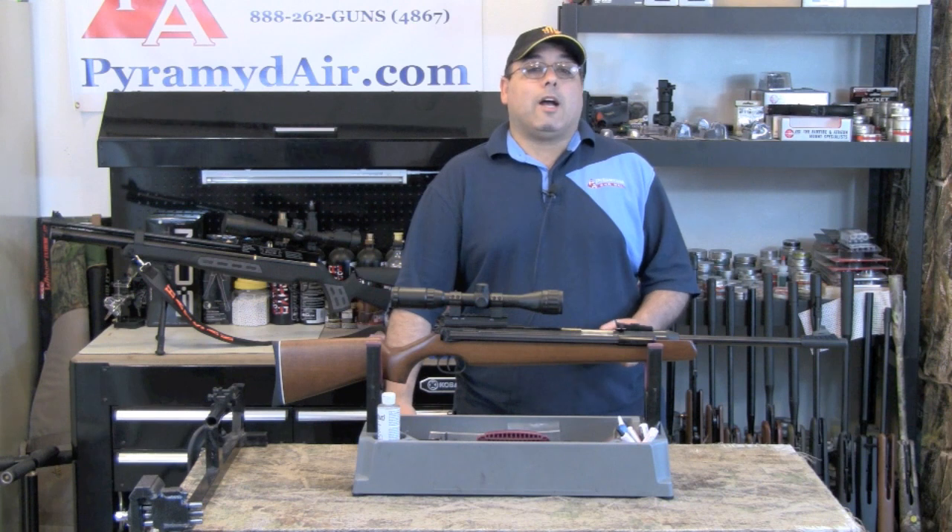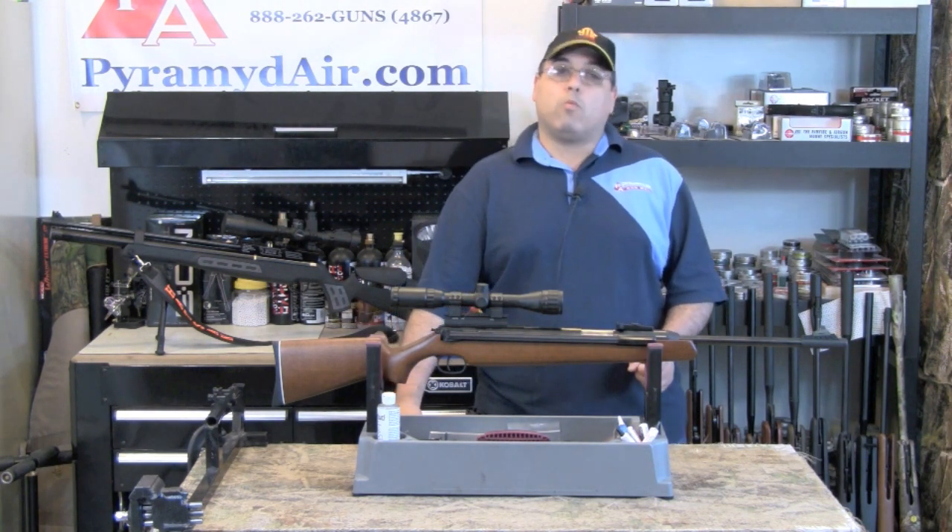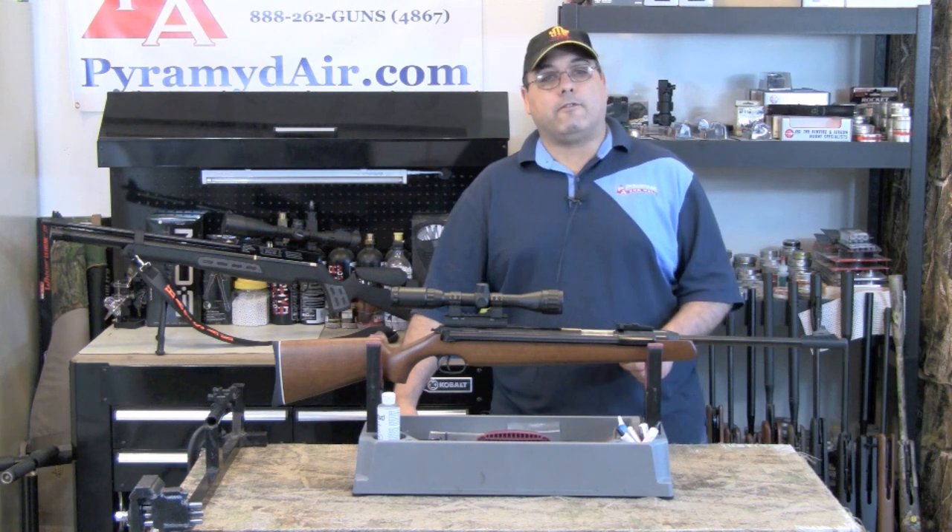Hello, and welcome to AirgunWeb.com, your home for honest, real-world airgun reviews and information where we bring you the facts, not fluff.